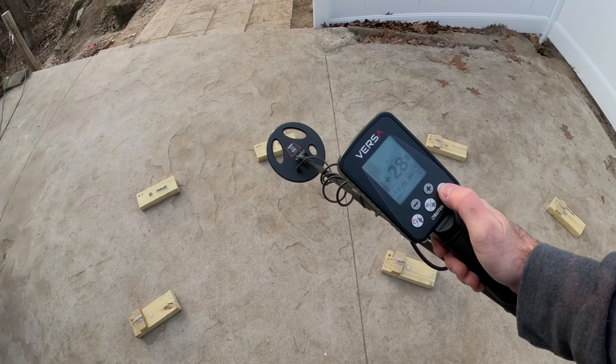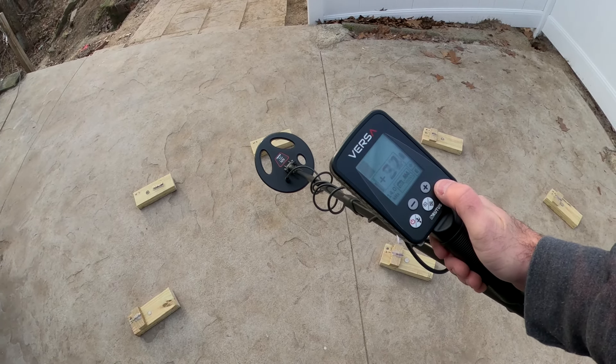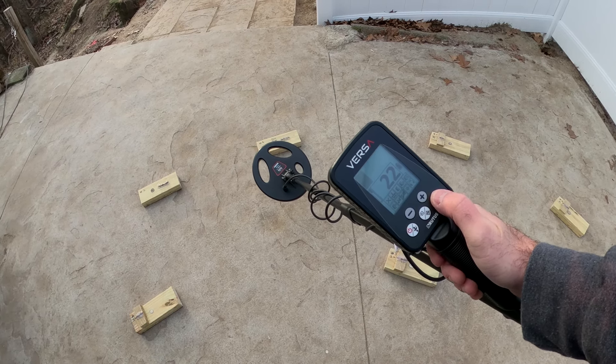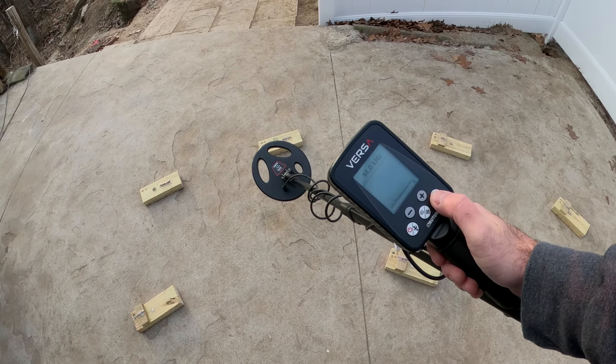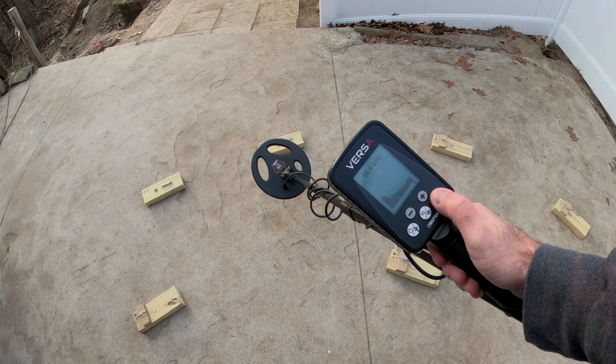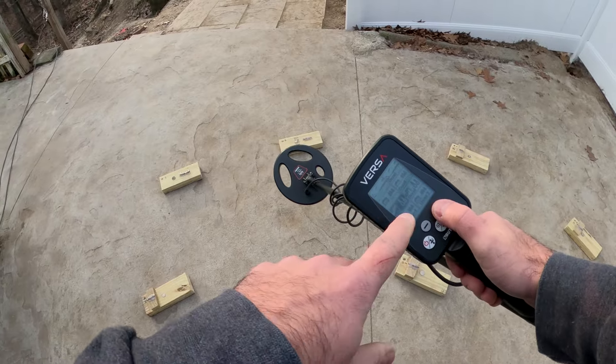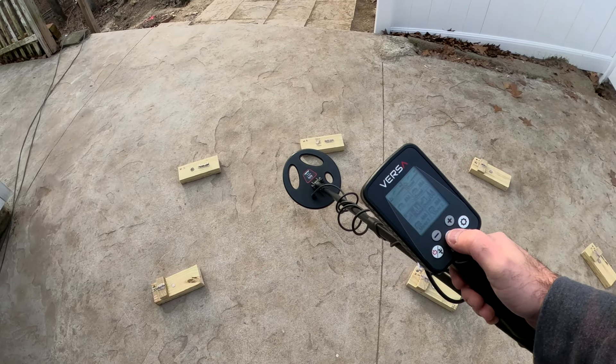After factory reset we're in 14 kilohertz and field mode, so the first thing we need to do is get out of that. Let's go to park mode first. That's our castle and two trees icon — so we're in park mode.